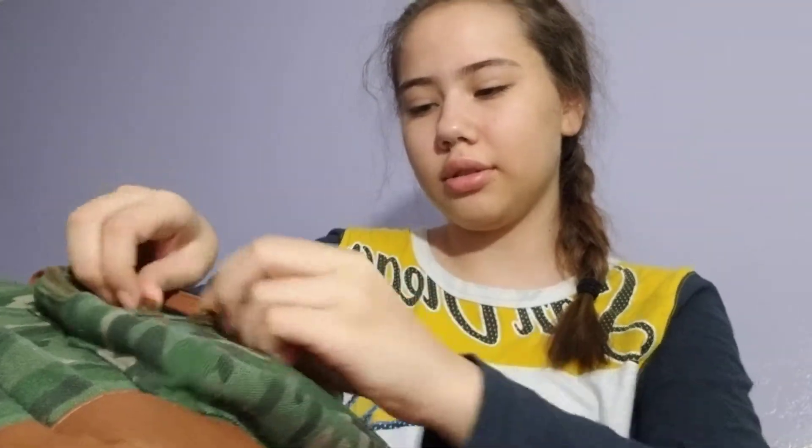Hey guys, so I'm moving back to school. These boxes have nothing in them, so let's just get started. Sorry I haven't been posting a lot, like ever.